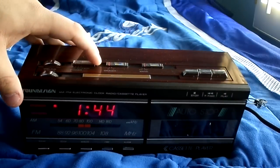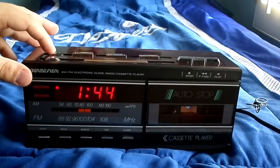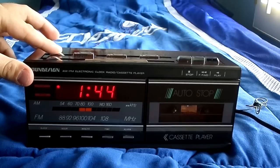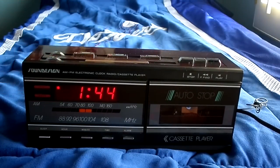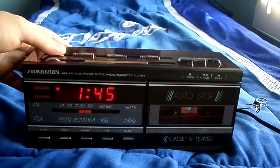Let's go ahead and turn on the radio. I have it on KRS-101 right now — my favorite station. Let's turn this down a bit.